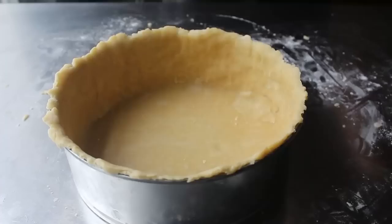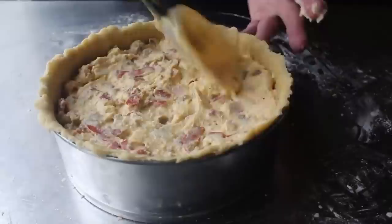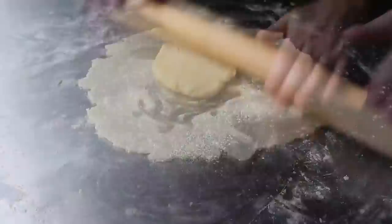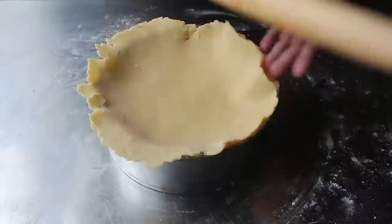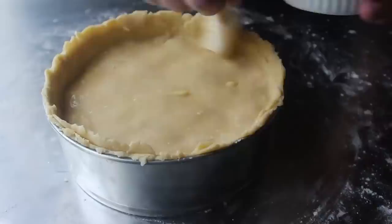Once that's accomplished, transfer in our filling making sure there are no air pockets — press it firmly into the corners. Smooth out the top, then take our remaining dough, roll that out into a circle slightly wider than our pan, roll it up on the pin and transfer it over the top. By the way, in the written recipe I'm going to suggest you double the dough recipe so you have plenty to work with — this amount did work but I had absolutely zero spare dough, which can make it a little trickier, especially if you're new to baking.